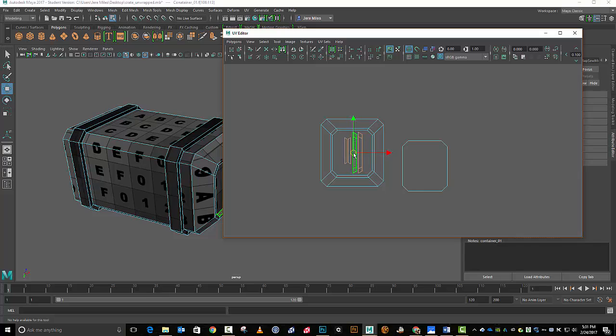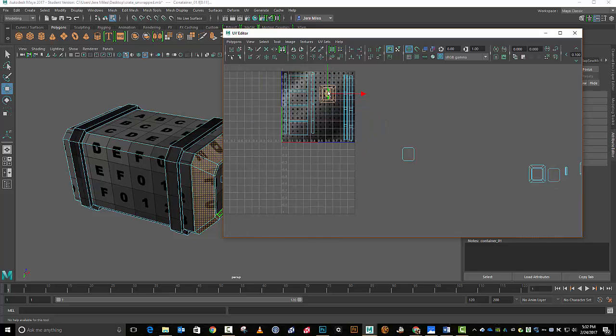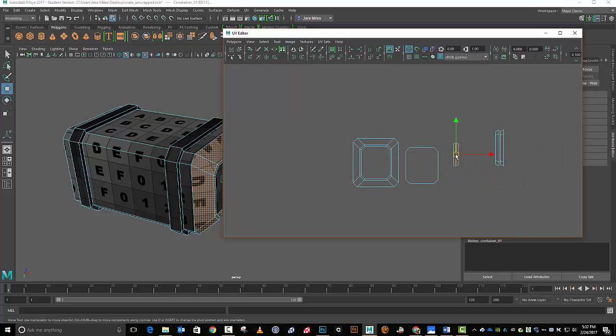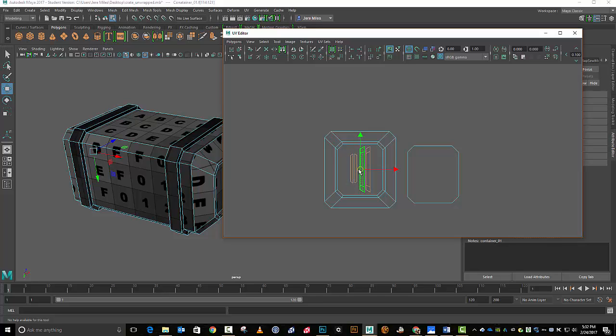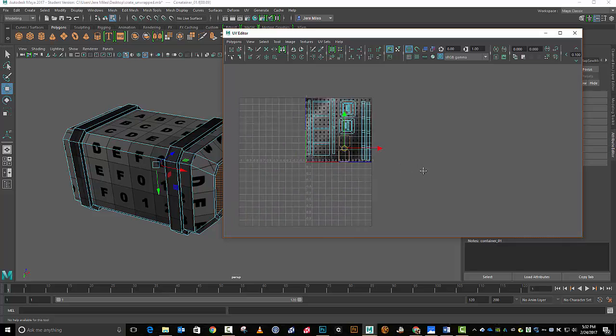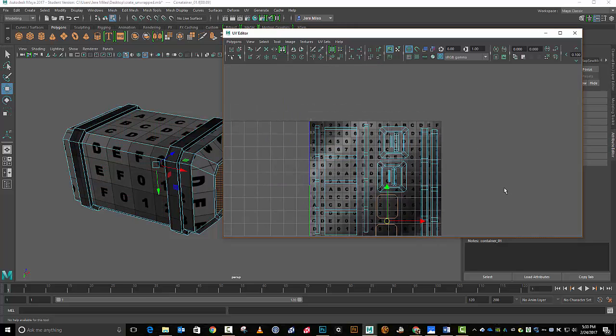I'll scale them so they fit in here better — maybe something like that. I'll take this whole chunk and throw it up over here somewhere. It looks like we're going to have some room in our layout to do a little bit of resizing and try to get slightly better texture resolution. Let's put that over here. That'll do — that'll be good enough. I'll bring this guy over to here, put these two together, and put them over here somewhere.